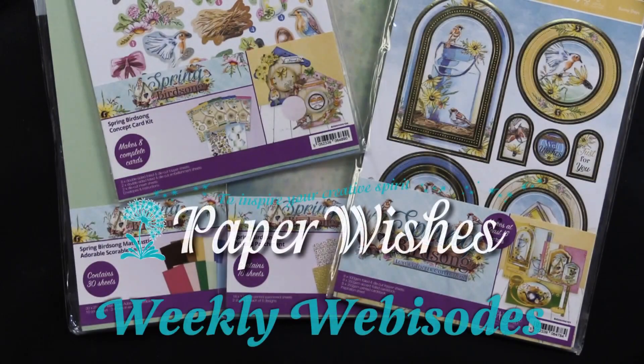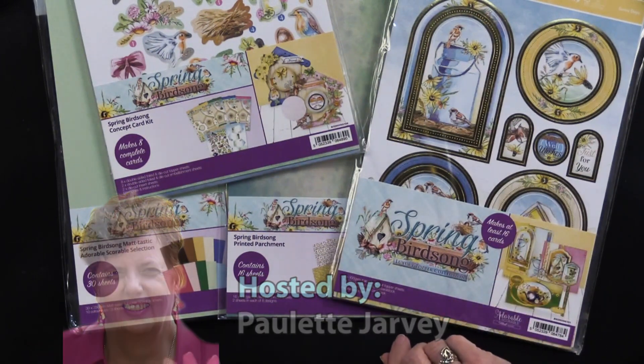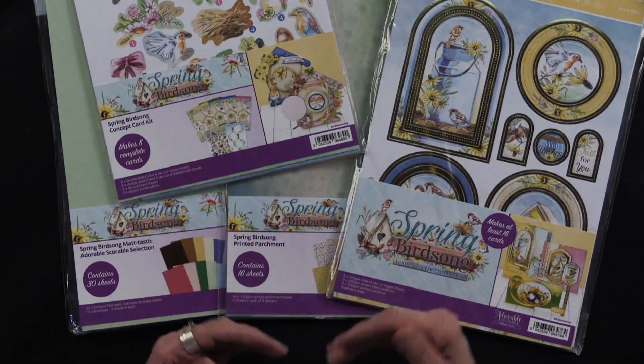We have a brand new collection from our friends at Hunky Dory. It is called Spring Birdsong and wait till you see — this is absolutely gorgeous. Now normally Heidi does projects for us but the dear soul is having back issues so she's resting, and Lene has gallantly stepped up and we have some projects from her, so please come play with us.